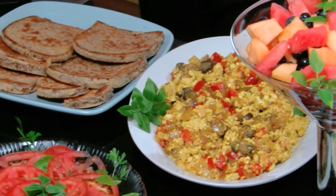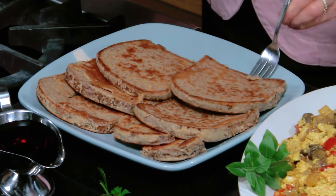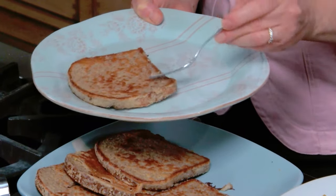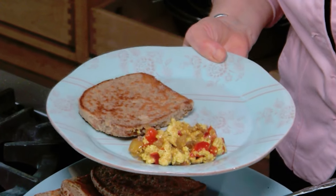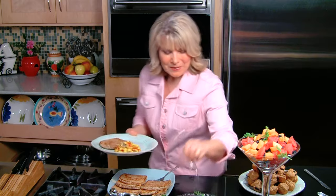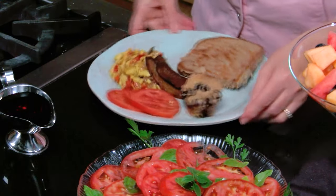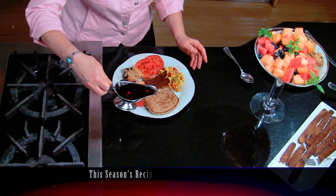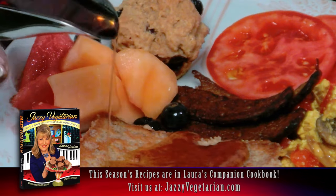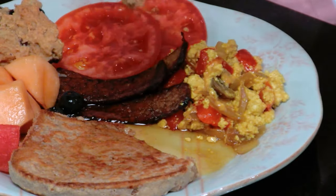Doesn't this look fantastic? This is certainly a bountiful brunch if I have ever seen one. First I'm going to grab a piece of this gorgeous French toast, and then a scoop of our beautiful no-egg scramble. And then my beautiful Jersey tomatoes that have been marinating in olive oil for about an hour. My beautiful mini biscuits, and last but not least, just a scoop of my beautiful fruit salad. Of course I've got my warmed organic maple syrup, which I'm going to liberally put all over the top. My mouth is watering.